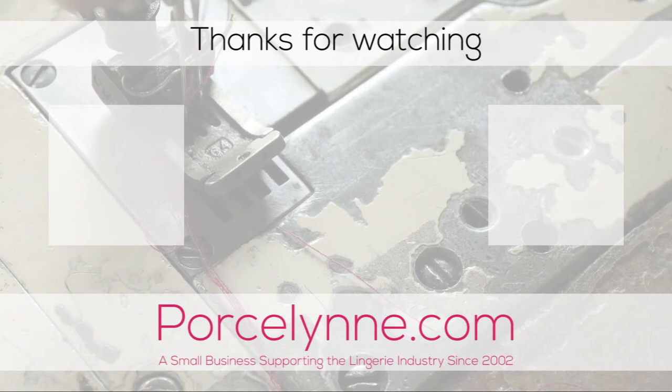Thanks for watching! If you would like to have more content like this, give me a thumbs up, subscribe, or leave a comment below. Thank you very much.